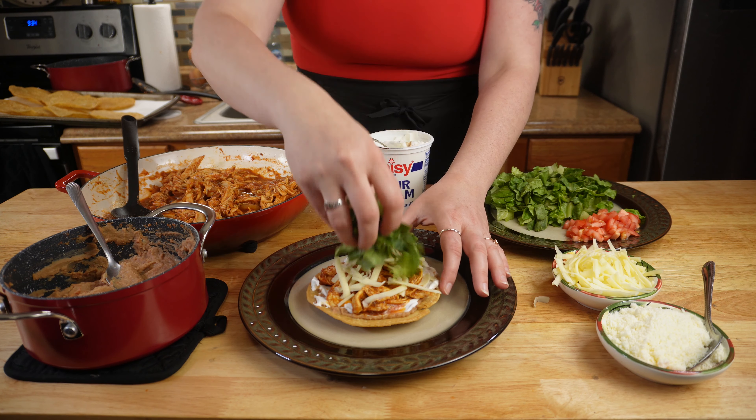And there you have it — chicken tinga tostadas. If you've enjoyed this recipe today, please like this video, subscribe to my channel, and comment on what you'd like to see me cook next. We'll see you next time.